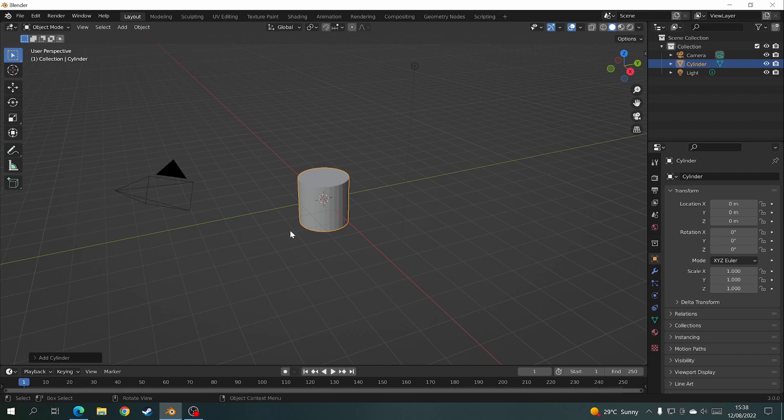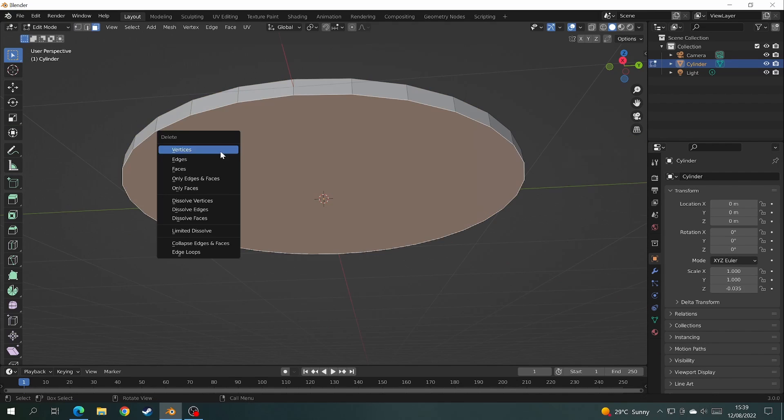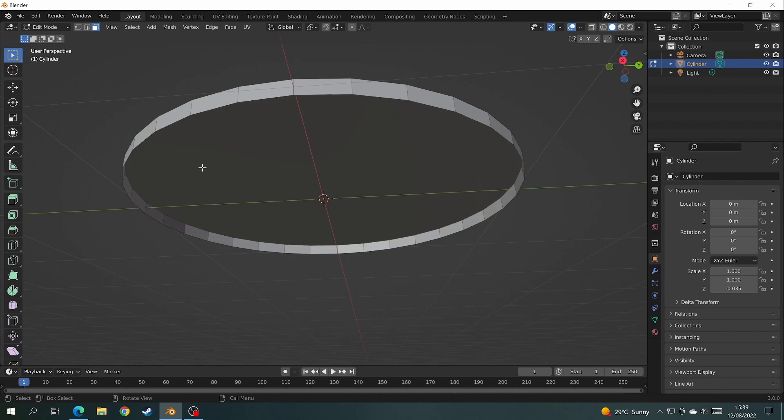Okay and welcome! Today is the start of our diner series where we'll be making a full diner scene. Today we're making the bar stool.